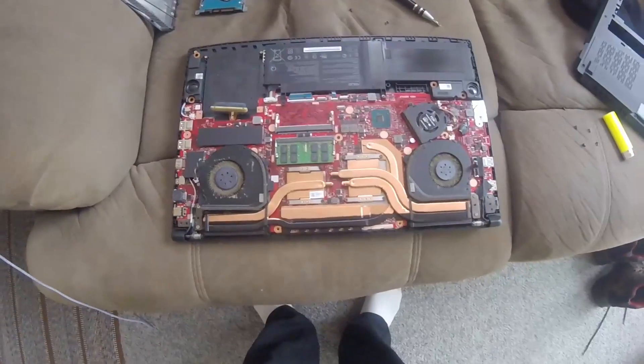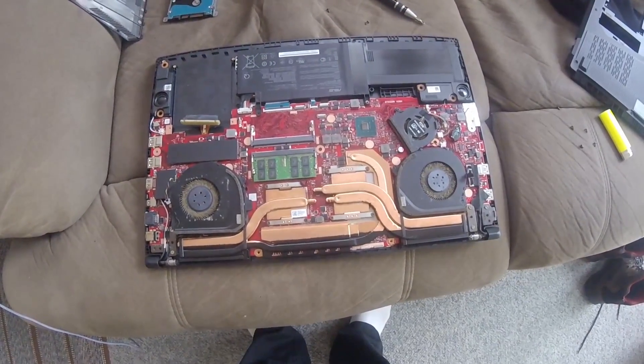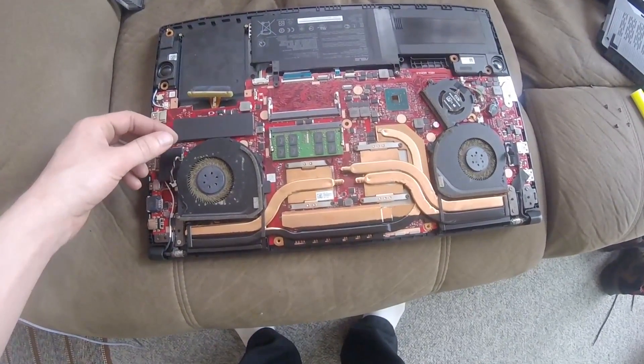Once that is removed, you're going to see all the dirt that has built up in your computer. As of this point, it is a little over one year since I bought this. This is the first cleaning.